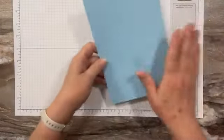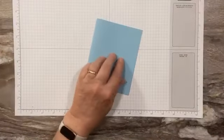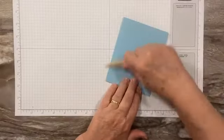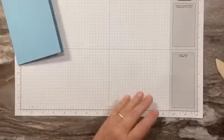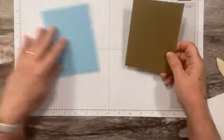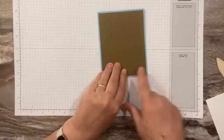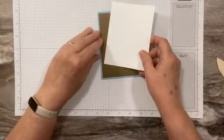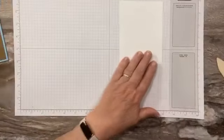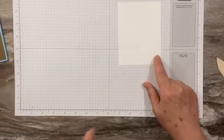Our card base is going to be Balmy Blue — just a five-and-a-half by eight-and-a-half piece of cardstock, scored and ready to go. Then we have a layer of Soft Suede, which should be four by five-and-a-quarter. And then I have a piece of Basic White that we're going to do some things to — this is three-and-seven-eighths by five-and-an-eighth.